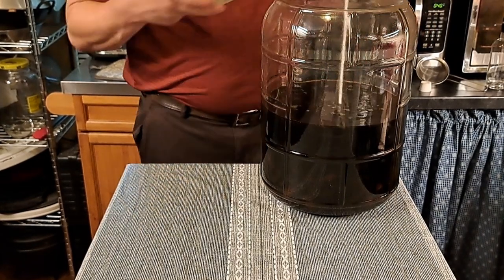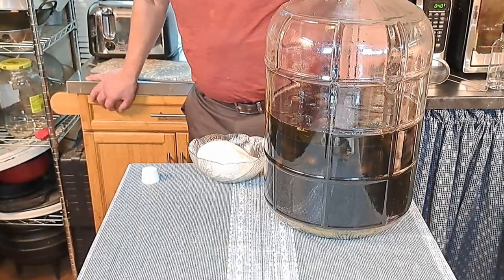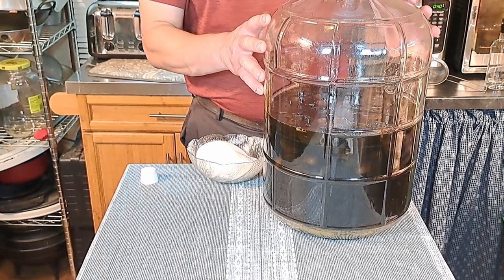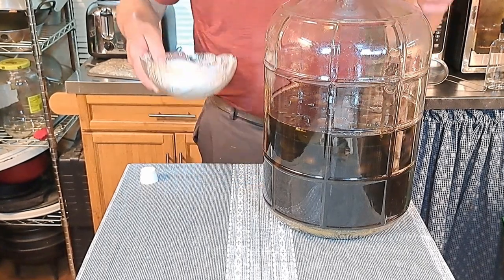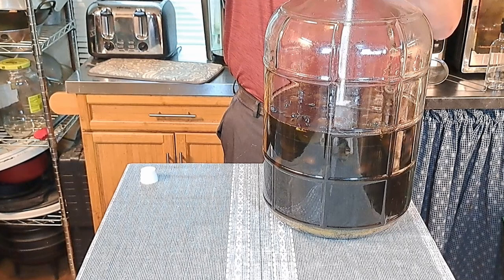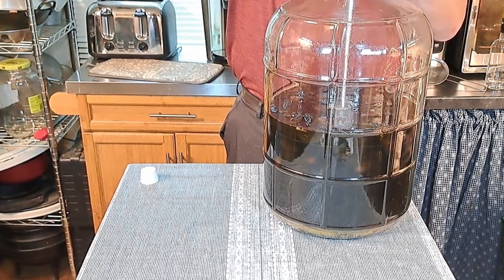Just to be clear, we said 300 grams of sugar — that's 300 grams per liter. We've actually done seven liters, so we had to add six more to our mixture at 300 grams a piece. We're going to add our last one now, and again that's 300 grams per liter of Nocchino per the recipe.